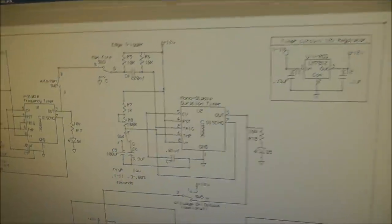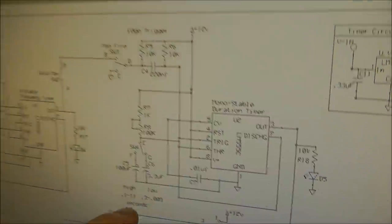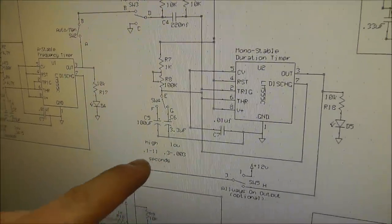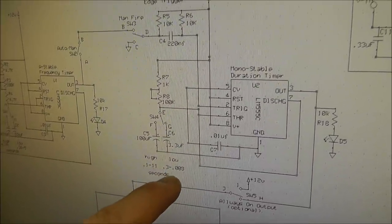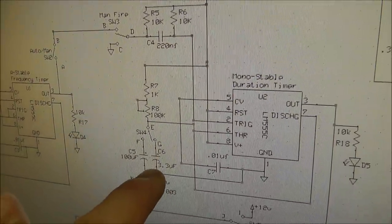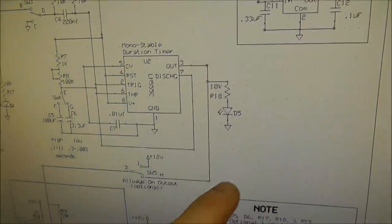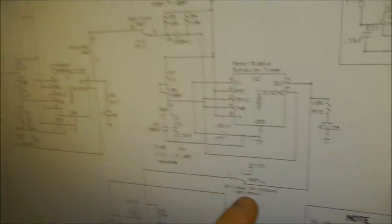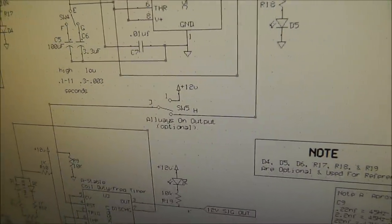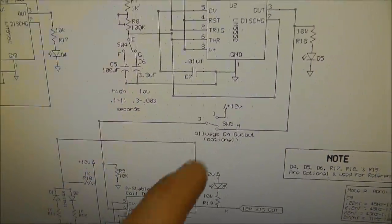The next timer, which I call the duration timer, is a monostable timer — this controls how long the trigger output stays on. Again, there are different capacitors you can select. The range goes from 0.1 seconds to 11 seconds on the high setting, or 0.003 seconds to 0.3 seconds on the low setting, depending on the capacitor selector switch. The resistor sets the time value within those ranges. There's an LED for reference, and an optional switch that lets you set the output to always-on for continuous firing at whatever the next timer's frequency is.